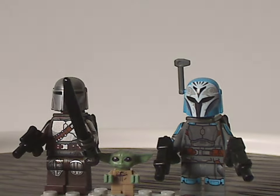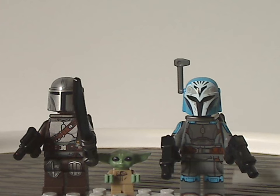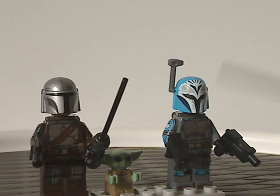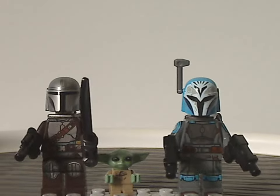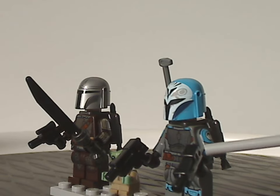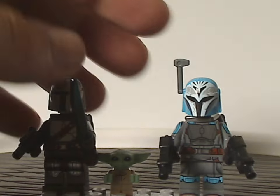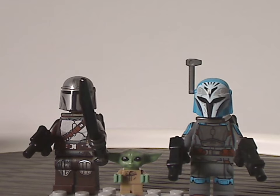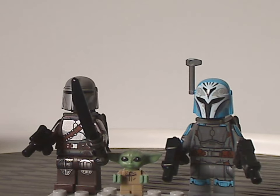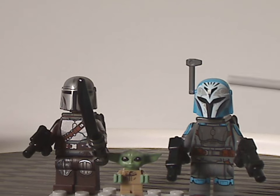The only all-new and exclusive figure is Bo-Katan, quite different from the one in the Mandalorian Starfighter set two years ago. She has bright blue coloring, side arm printing — which is getting more common in Star Wars sets lately — and wields two classic clone trooper blasters. She also has a rangefinder, a packet of optical gear like most Mandalorians and clone troopers, and a helmet with printed owl detailing that looks really great.